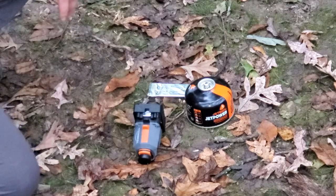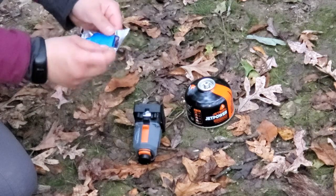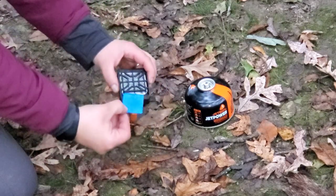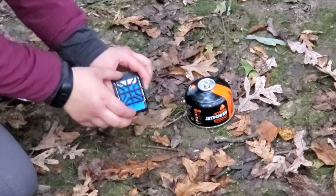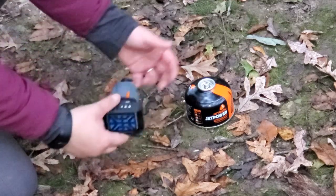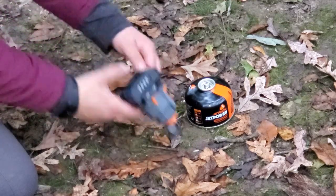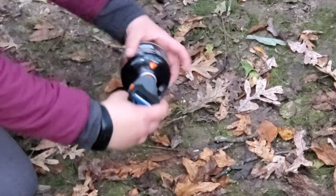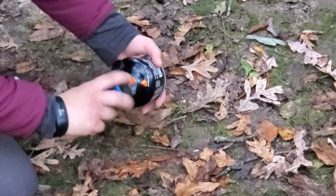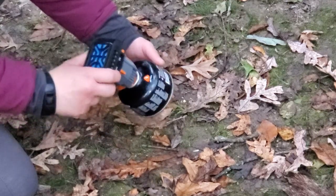I'm going to show you how to set up the Backpackers Thermacell. The first step is to take one of the scent pads, open that up, and you're going to slide this right along that plate at the top — this contains the chemical that's going to keep the bugs at bay. Next, there's a rubber cap on the bottom. You're going to pop that off and this screws directly onto the canister. The threads are nice and tight so it's really easy to get on there, and you're going to want to screw it on all the way.